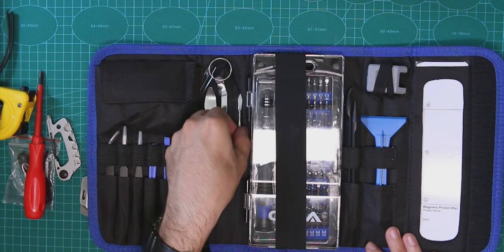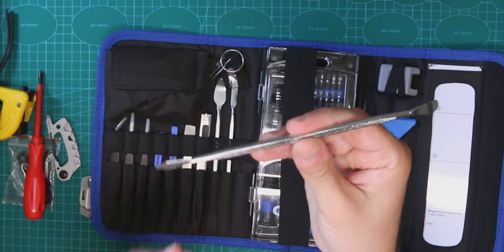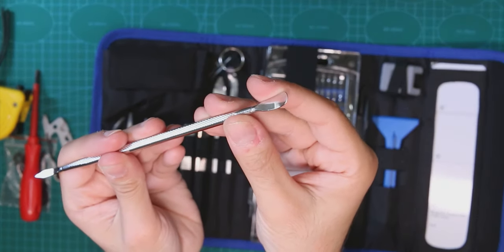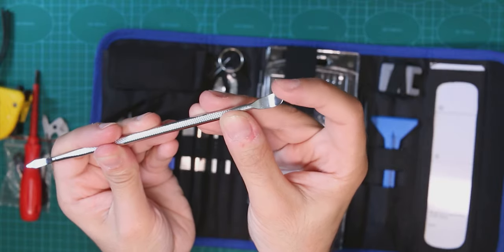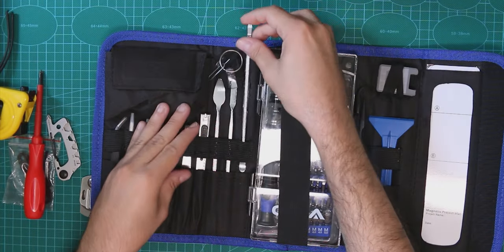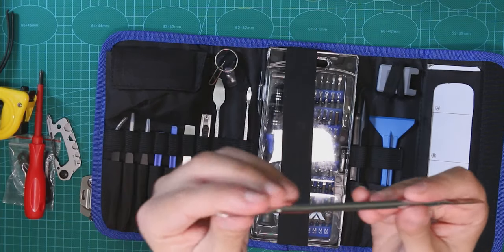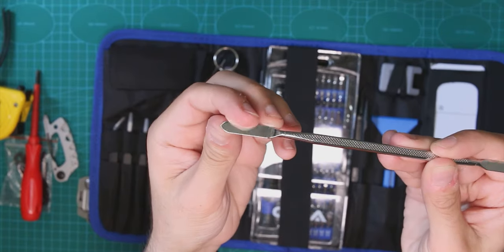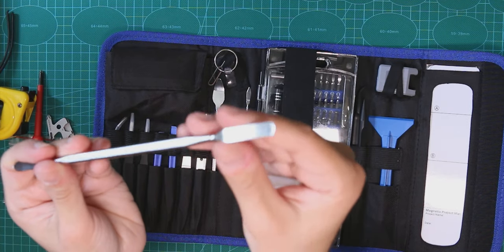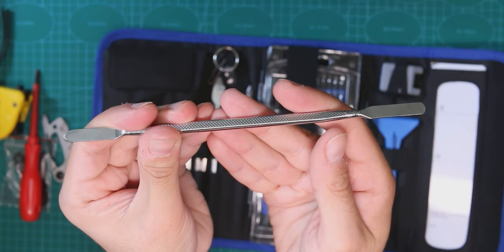Now we actually start with a whole pack of metal tools, and those seem to be very high quality. The first one has a pretty sharp edge on one side, and on the other side it looks like you can open things with it. You can also change the placement of everything if you don't like a particular arrangement.